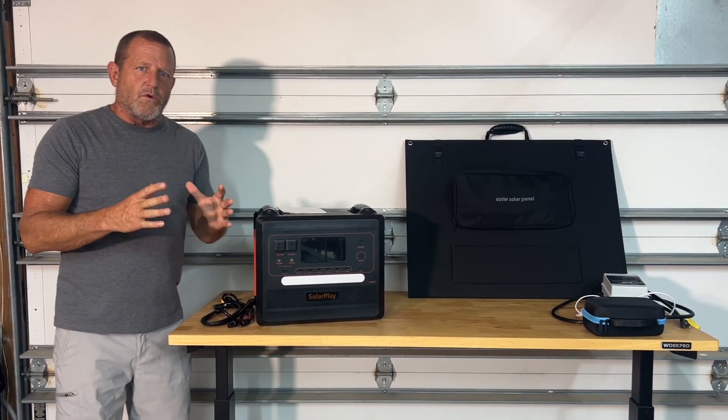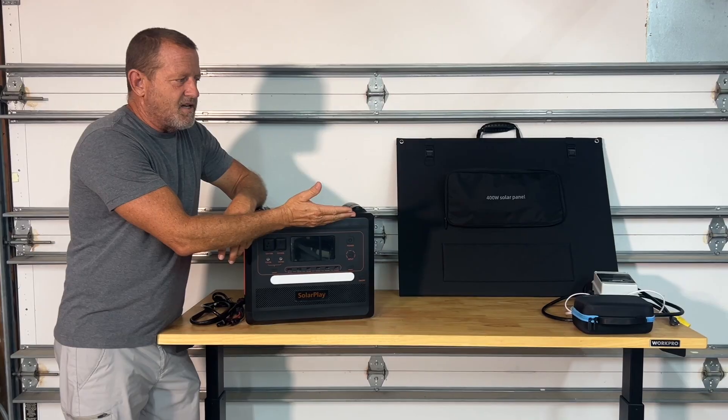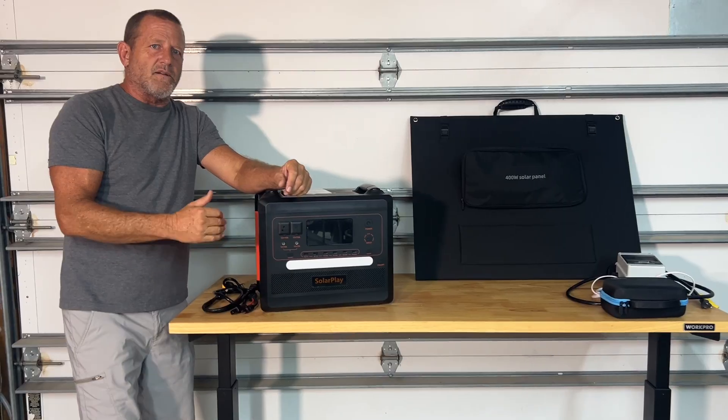First thing we want to do, we're going to quickly go over the specifications of this unit. Then we're going to run some tests on it. We're going to double check to make sure that this is a pure sine wave inverter coming out of the AC side of this. So let's bring it in close and talk about the specs.